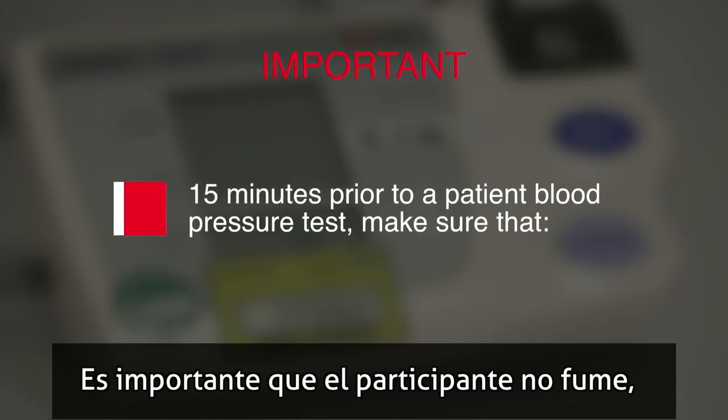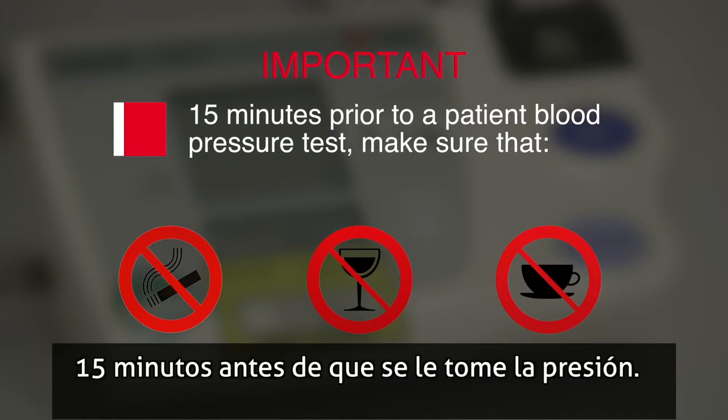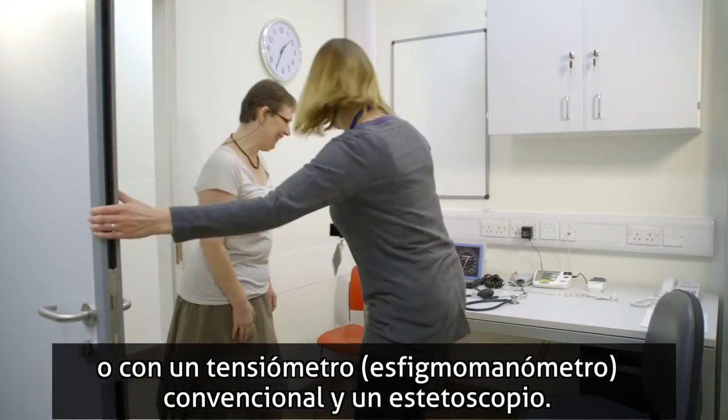It's important that the patient doesn't smoke, drink alcohol, or a caffeinated drink within 15 minutes prior to a blood pressure measurement. Blood pressure can be measured by an automated device or by a conventional sphygmomanometer using a stethoscope.